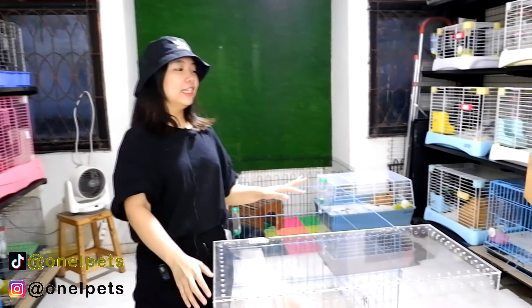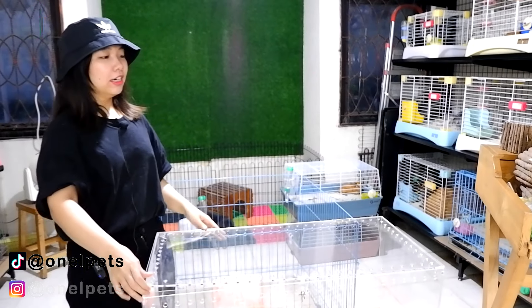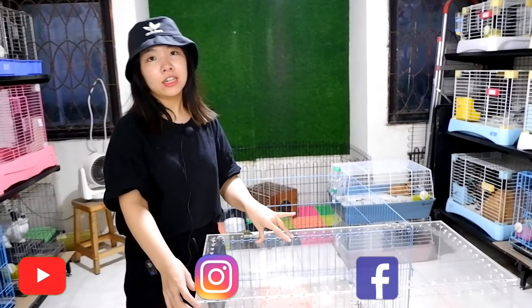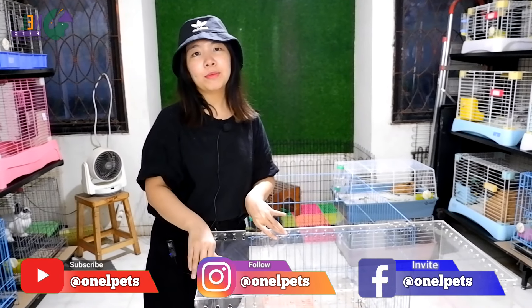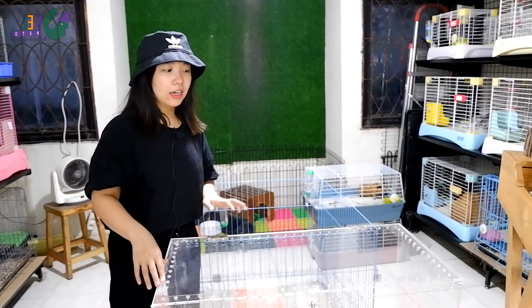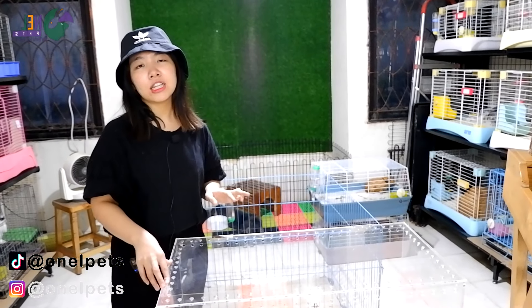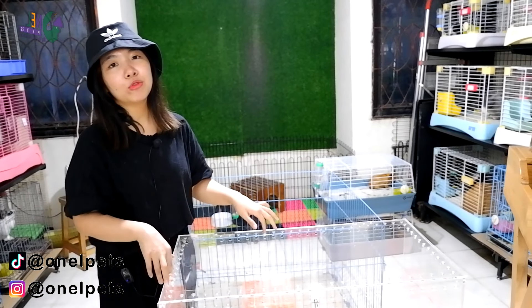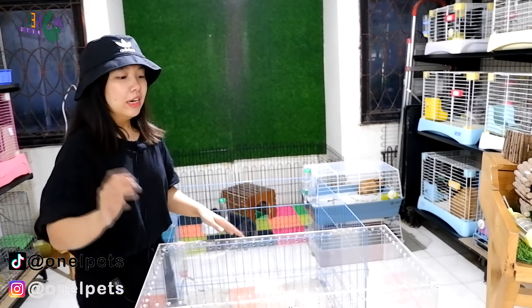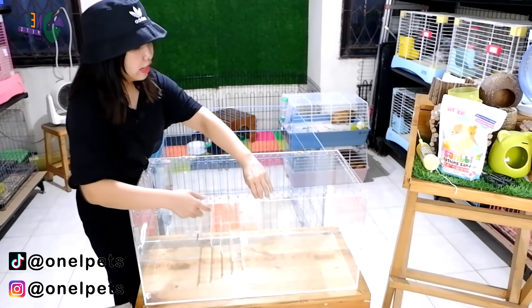Oke teman-teman, di sini sudah ada kandang akrilik ketebalan 5 mm. Ini adalah kandang standar dari dwarf hamster, ukurannya 80 x 50 x 50 cm. Ini aku ambil standar Jerman, jadi ukurannya 80 x 50 cm. Sementara untuk si Gocha hamster, kalian harus punya sekitar 100 x 50 x 50 cm, atau boleh 120 x 50 cm. Kita akan menggunakan bedding yang tebal untuk kandang hamster kita.